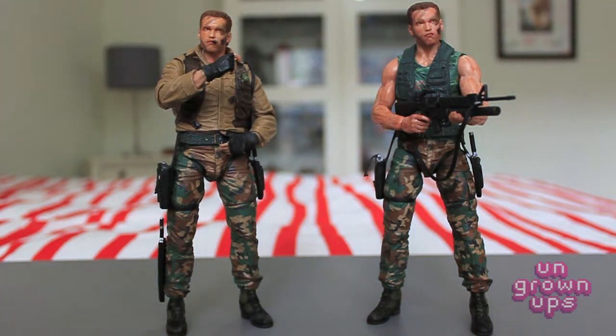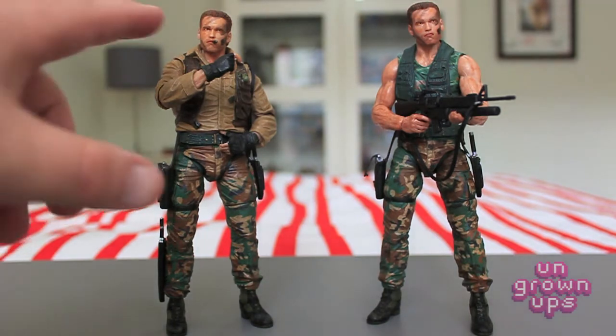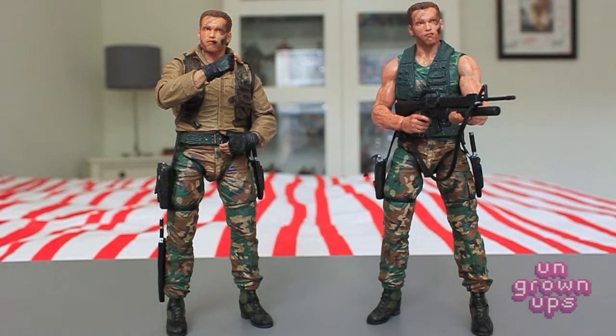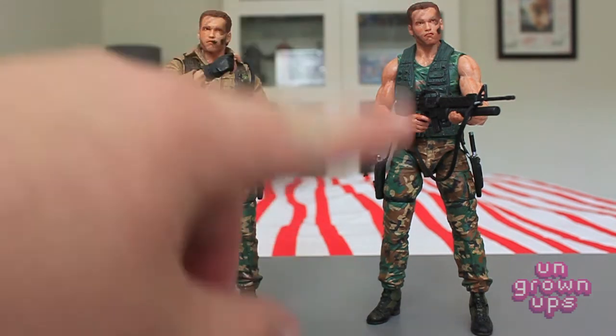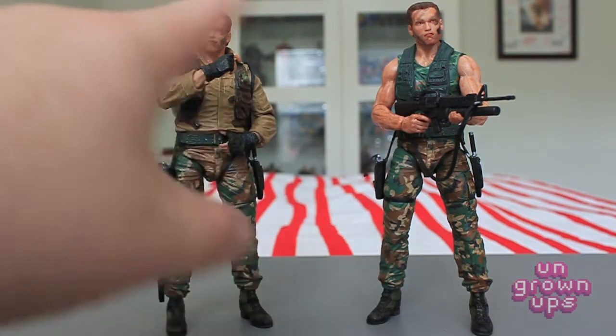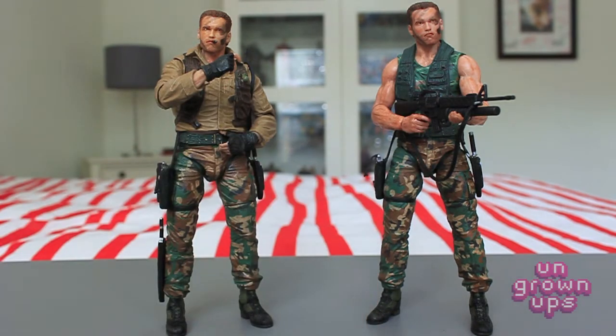From the waist up they're completely different as far as what they're wearing and what's going on with their arms. The head sculpts are pretty much spot-on identical, with the exception of the stogie not being on one of them. Even so, it looks like they just didn't stick it on — his mouth kind of looks like he's still holding something there. The stogie is amazing, and when all is said and done I'll probably mix and match some of these parts — take the gloves and hands off one figure and put them on the other.